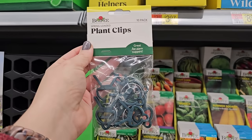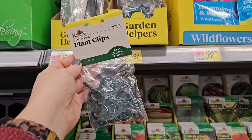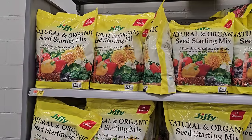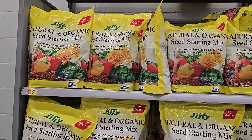There are some Burpee plant clips — a 10-pack for $3.97. I've seen similar ones at the Dollar Tree too, so another place you can check. I'm happy to report that the Jiffy Natural Organic Seed Starting Mix is still $5.97, the same price as last year.